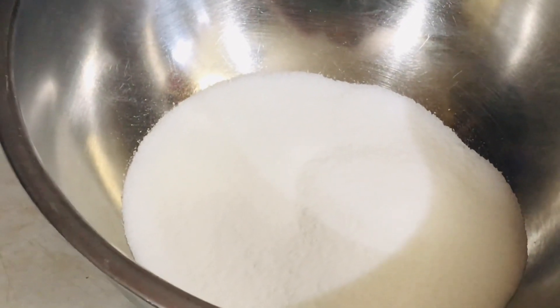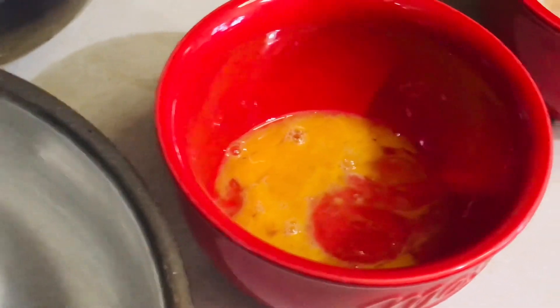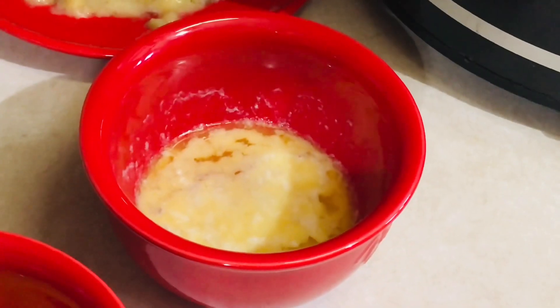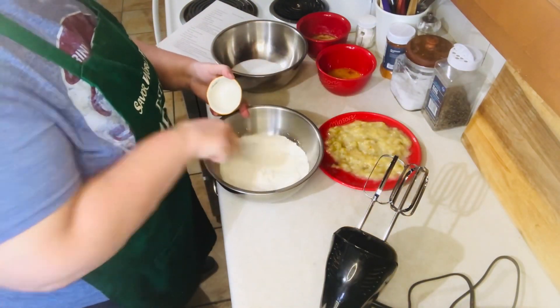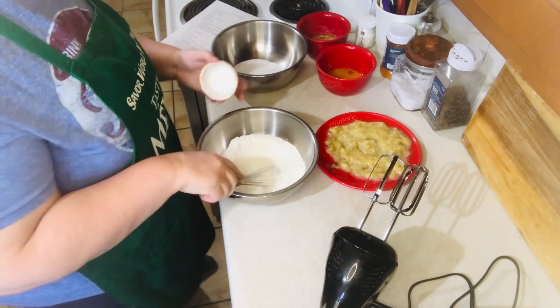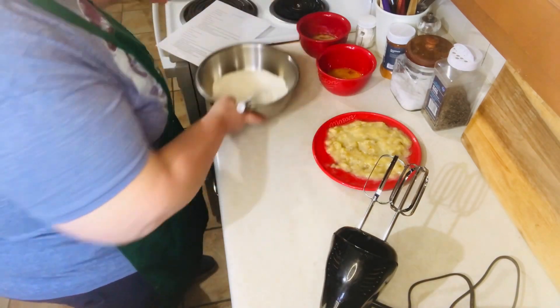You'll need three-quarters cup of sugar, one egg lightly beaten, and one-third cup of butter, melted. I have my oven preheating to 375 degrees Fahrenheit. In a large bowl, you want to combine the flour with the baking soda, salt, and baking powder.